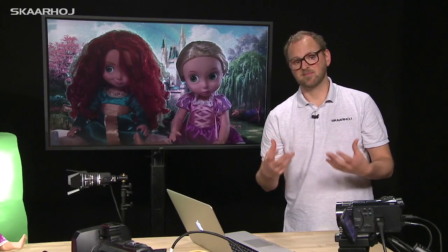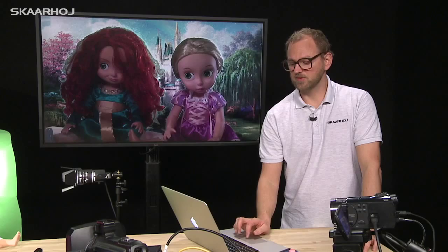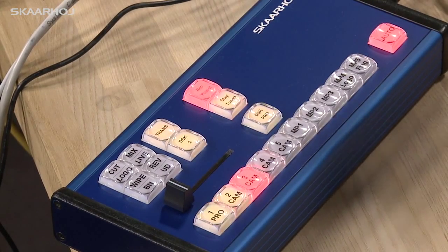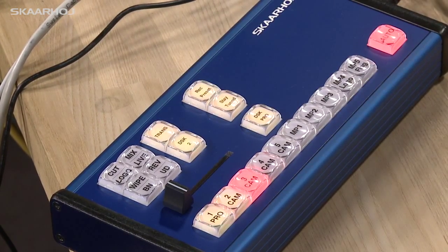We could also imagine having a third source like a computer input — color bars in this case. We disable the upstream keyer, so this is a third source with no keying going on, and we store that on button number three. Then I stop recording presets.